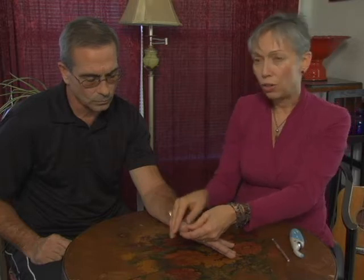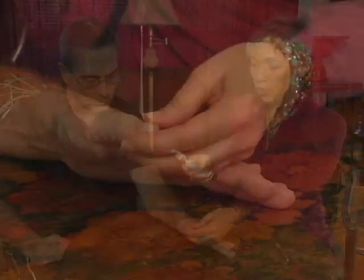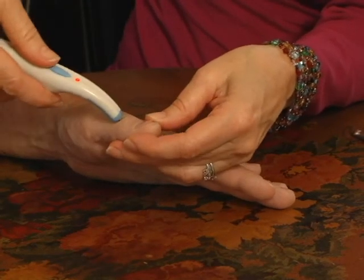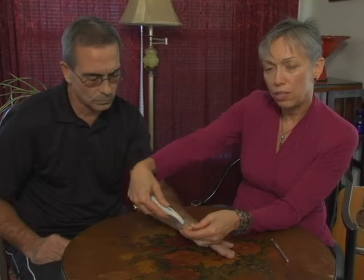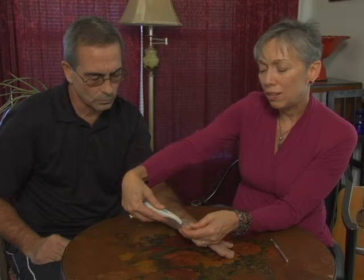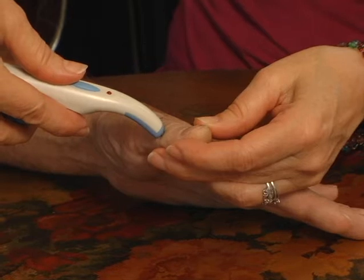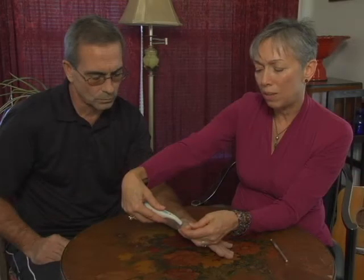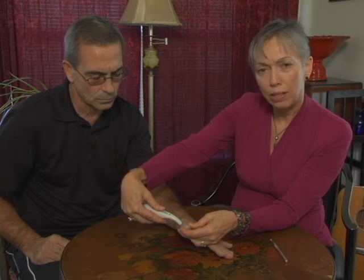When I find a spot that hurts, I use my device to put a little electrical charge into that place. You can hear the device change tones, which lets me know it's a good place for treatment. When I hear the tone change, I give it a little zap — that allows a small amount of electricity into his body, which allows the muscle to relax. When a muscle is relaxed, blood can easily flow and allow the body to heal.